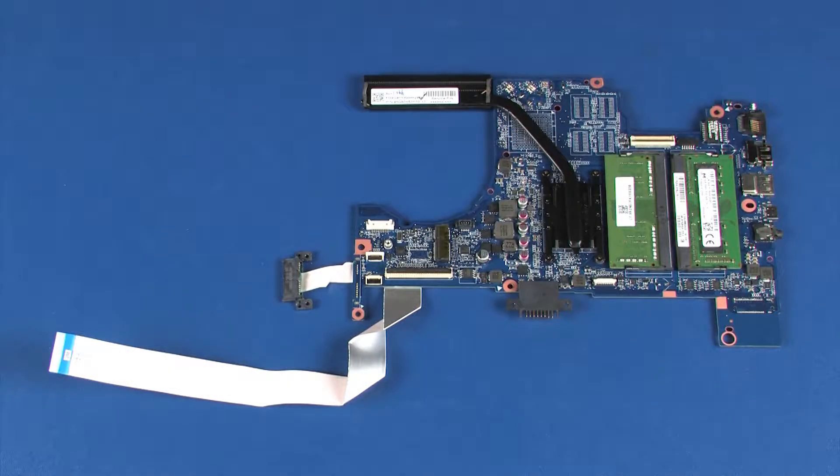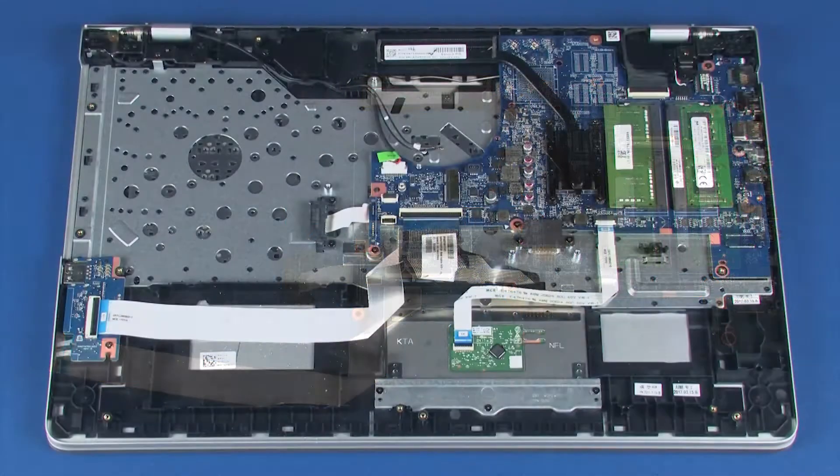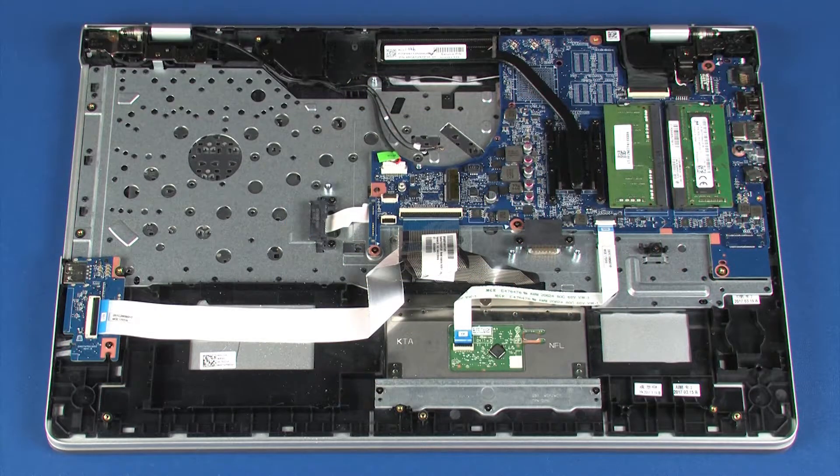Before installing a system board, remove the following from the old system board and install on the new system board: memory boards, heat sink, optical drive connector cable, and USB board ribbon cable. Reverse this procedure to install the system board.